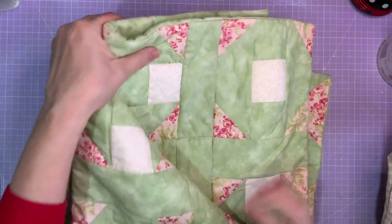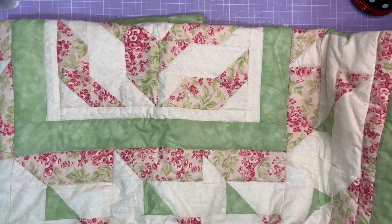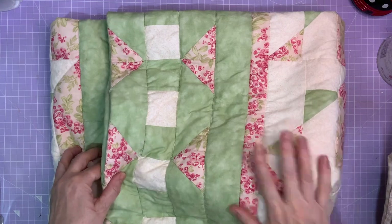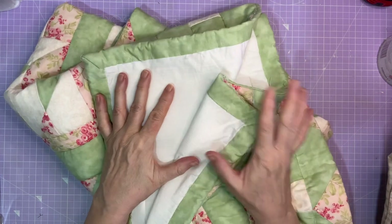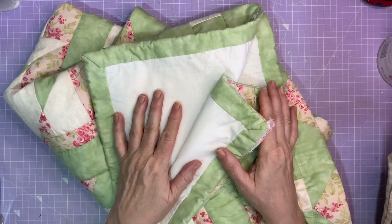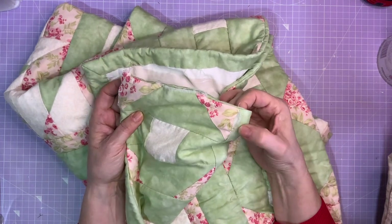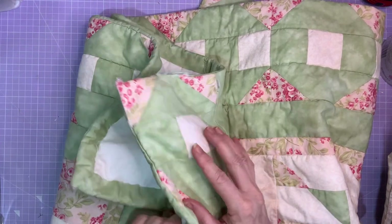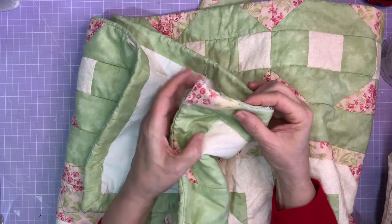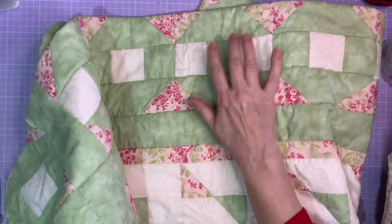This is a patchwork quilt somebody's made. I'm not going to be able to show you the whole thing, but you can see it's absolutely gorgeous. I don't think it had even been washed when I got it, but in the corner you can see they'd cut a little bit close to where they were sewing and it's come undone. This was for sale in the charity shop for £6, then reduced to £1 because nobody wanted it. I took the tag off and popped it in the wash.